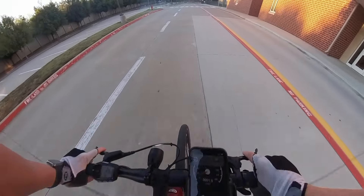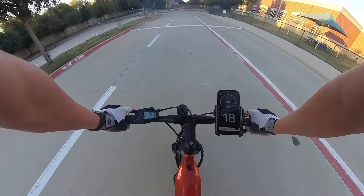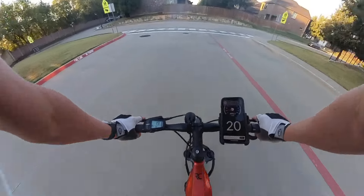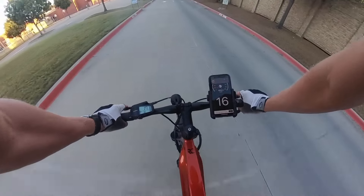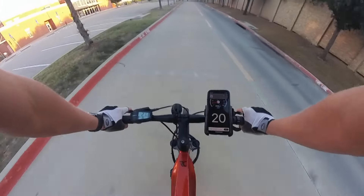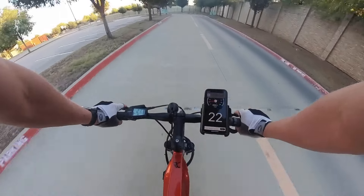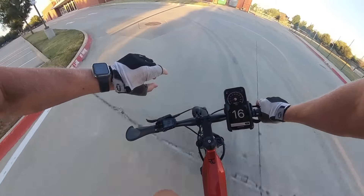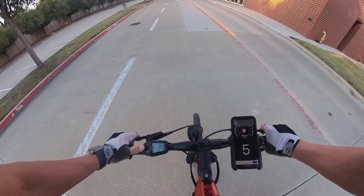Now we're going up to eco with moderate effort. The way this bike builds speed is amazing — it's not punchy or unnerving, it's confidence-building, it just builds and builds. It's so good. Moderate effort in eco, still maintaining about 21 miles per hour. Pretty easy — we're sitting at 117 beats per minute right now.